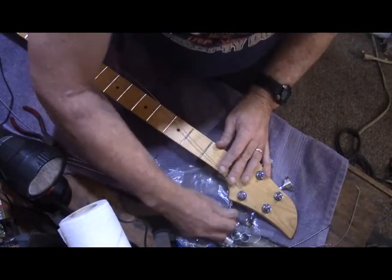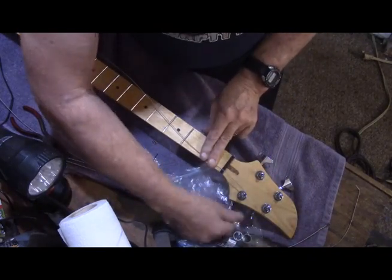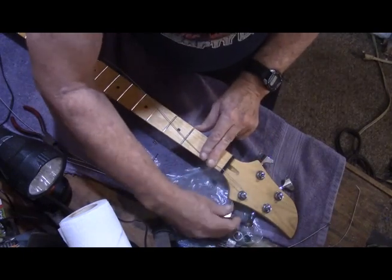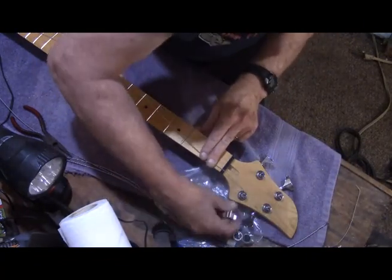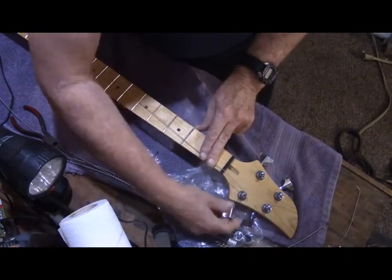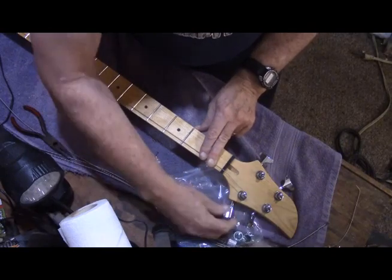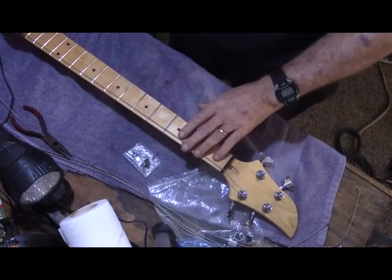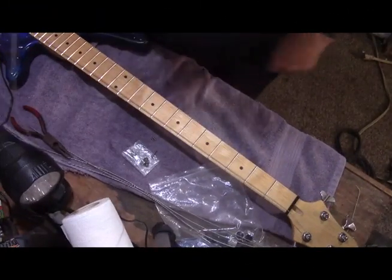One thing I have not done is adjust the truss rod, and the reason for that is obvious — it doesn't have any tension on it yet. Once we get these strings on I'll take a look at that and make whatever adjustments are necessary, and I'll try to film it. One string on — that's the high string. Let's go to the low one next.